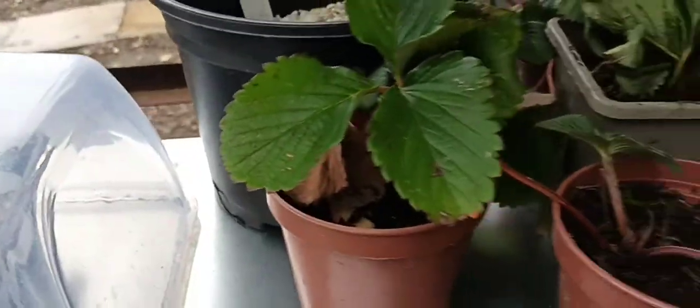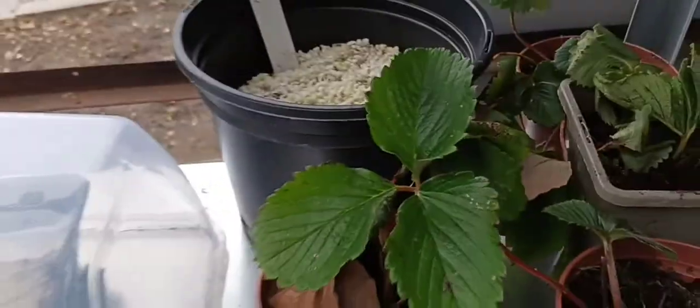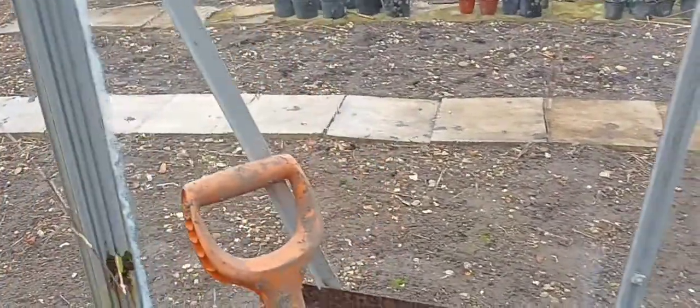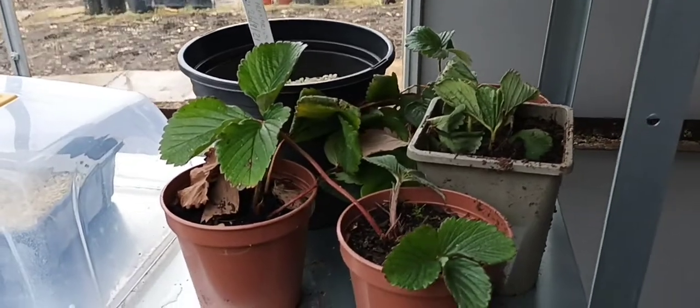We've got some strawberries which were given back to me by my neighbour. We actually had hundreds of them right out there where I'm showing you now — that whole area was full of strawberries. When I came here I decided I didn't want all those, so I gave them to the neighbour, got rid of the rest, and then decided I'm going to grow some in large pots and I've got some back from him, which is nice.